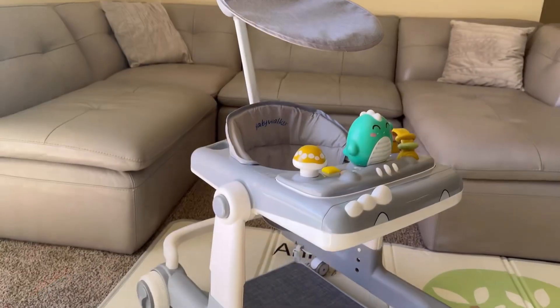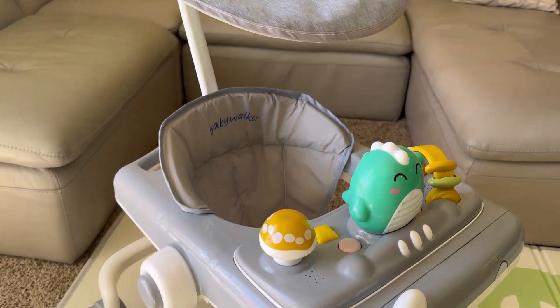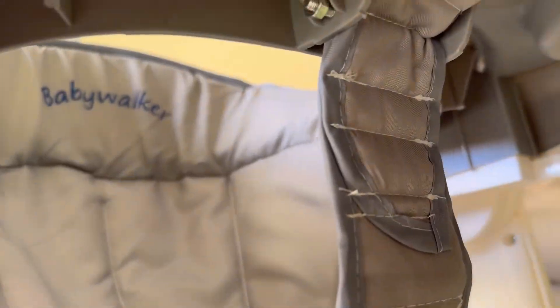this walker is stable, sturdy, and durable. It is the perfect choice for moms who want the best for their little ones.